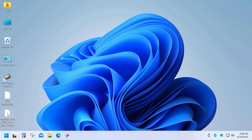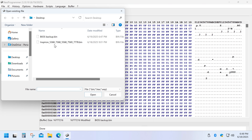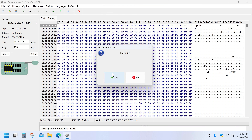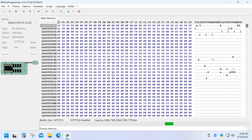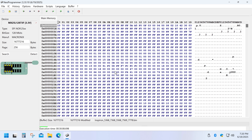Here is my new BIOS file. Click Open File, select the file, and then click Erase Chip. Once done, click Write IC. And that's it — we've successfully flashed the BIOS to fix the laptop.